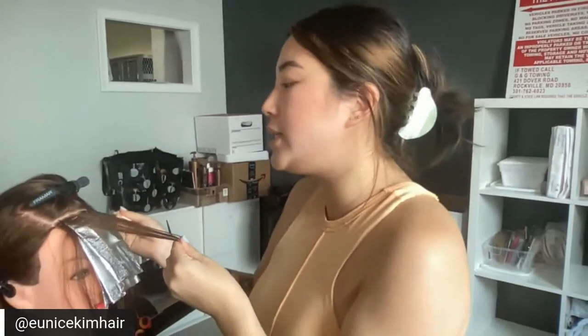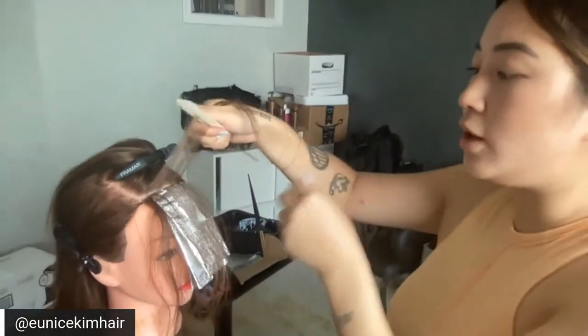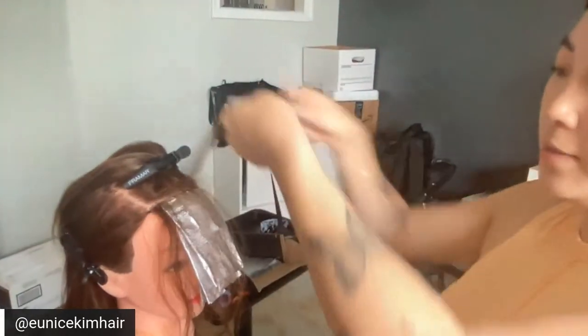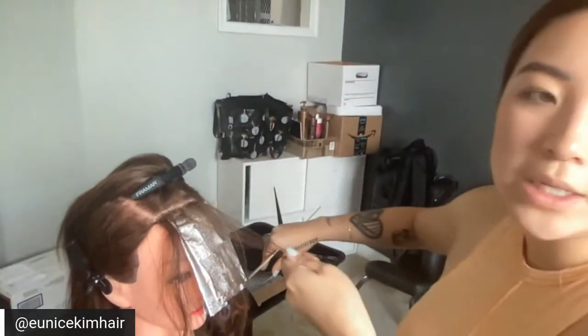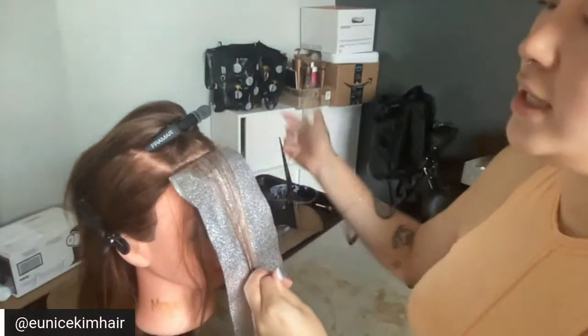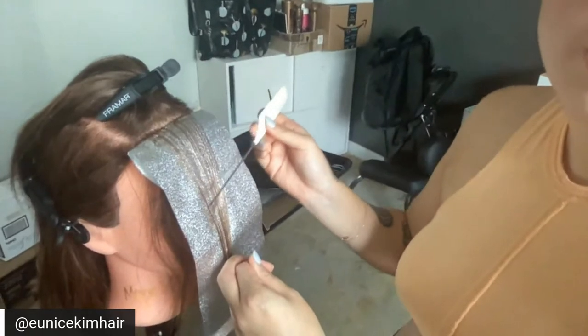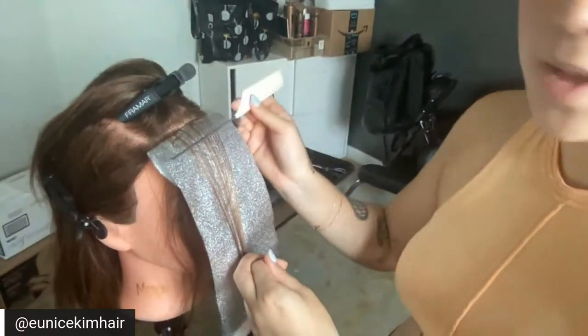If they want to be blonder — let's say it's a dirty level 8 and it's not blonde enough — I'll go in with a lower developer and tap that. Now that the money piece — I feel like I'm happy with how thick I'm making it — I'm going to start the top. The key is you go a little lower with the lightener each foil. You never want to go down low on one foil and then back up the next. You want to just gradually go a little lower and lower — that creates a nice, gradual depth.